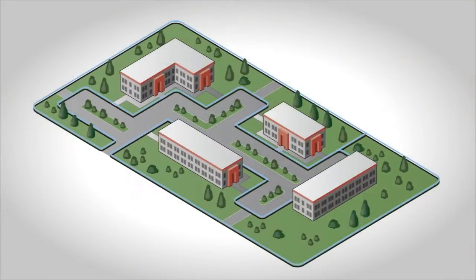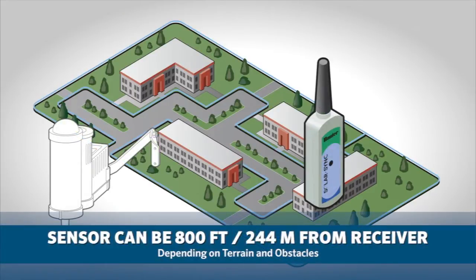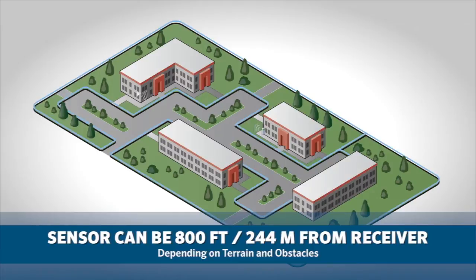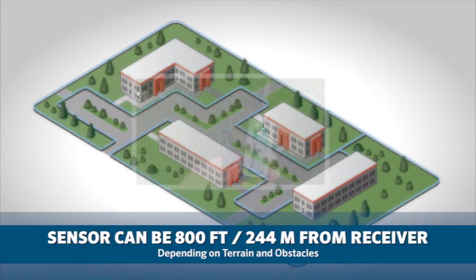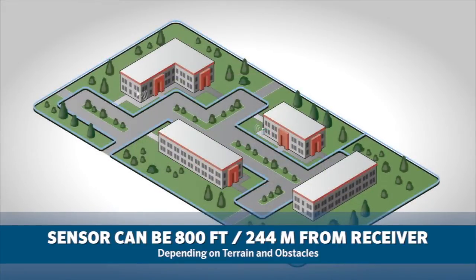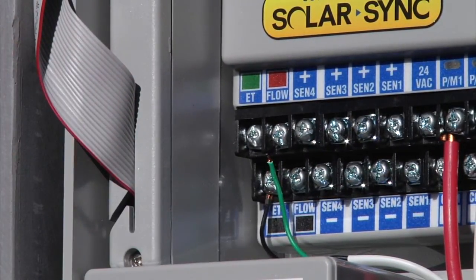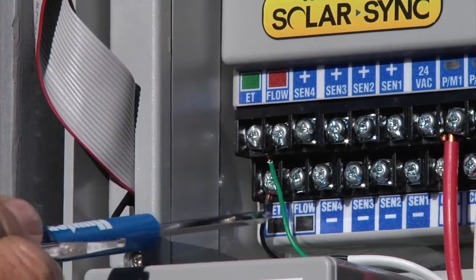The wireless version consists of a sensor and a receiver. The sensor can be installed up to 800 feet away from the receiver depending on terrain and obstacles. The receiver has a black and green wire that is connected to the ET terminals within the controller. Always verify the sensor and receiver are synced and communicating. Regardless of the version you have, the black and green wires connect to the controller via the two ET terminal screws — green to green and black to black.